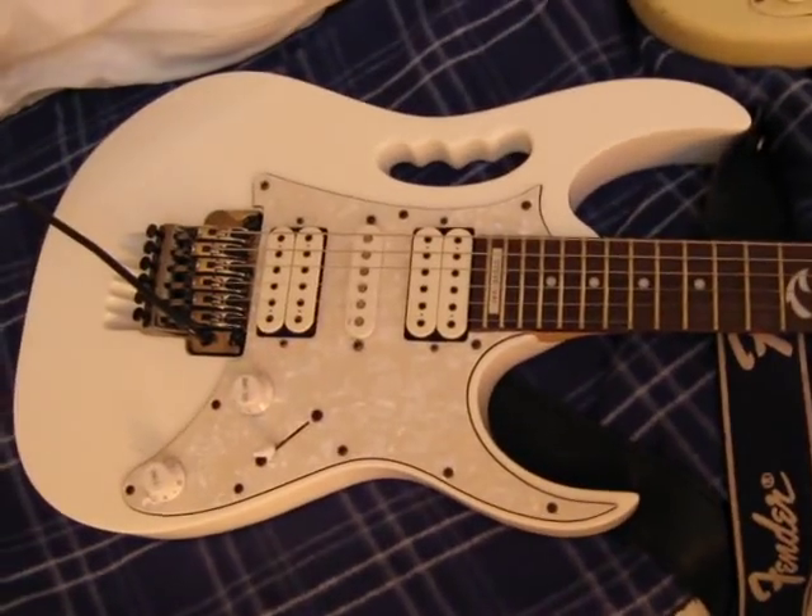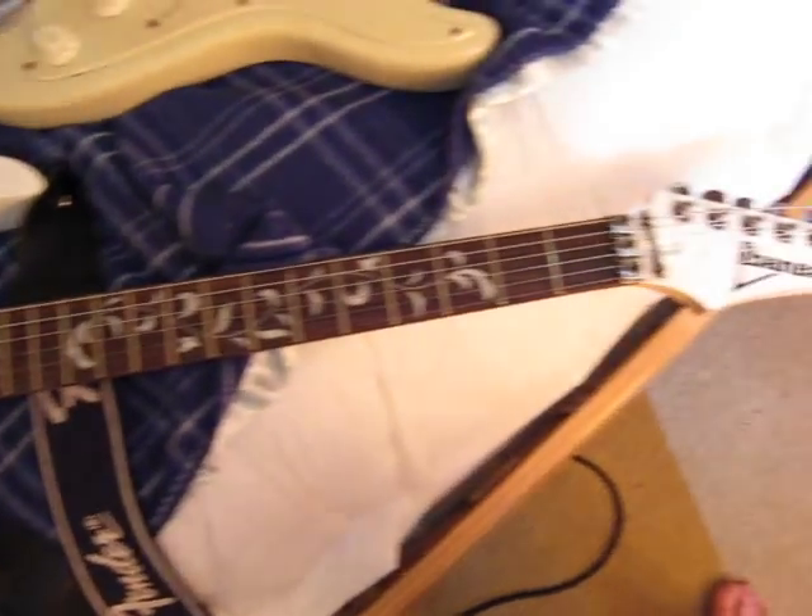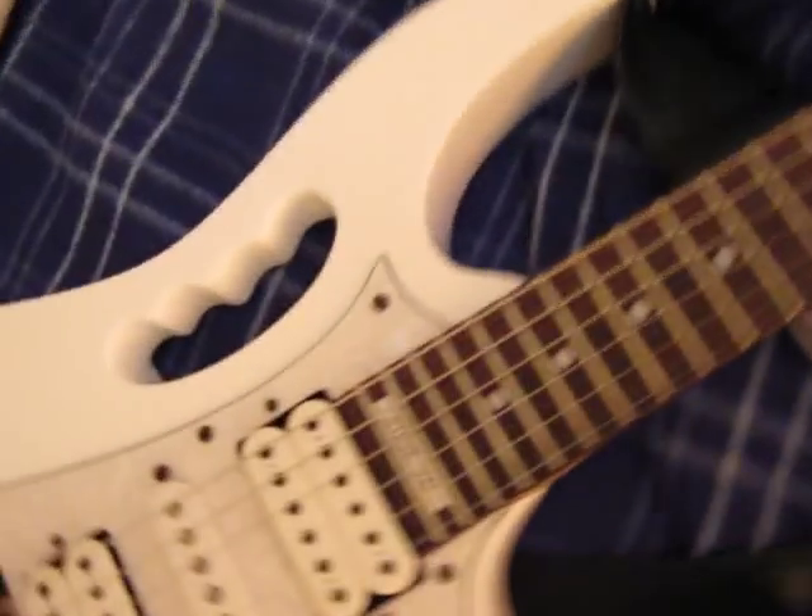First, guitar. Gem 555, model Stevie. You can look here.